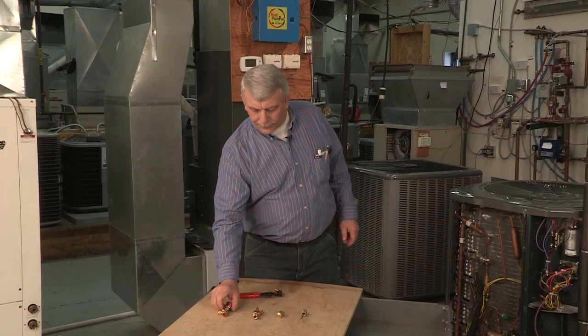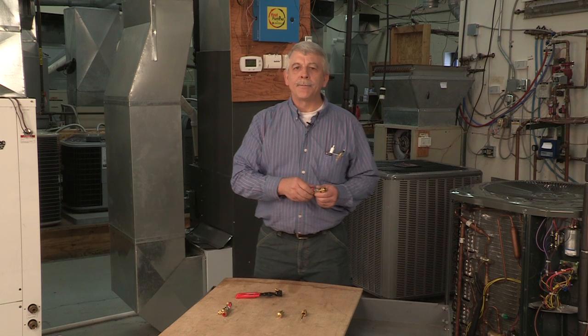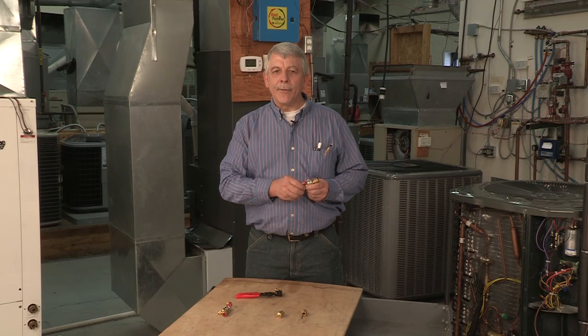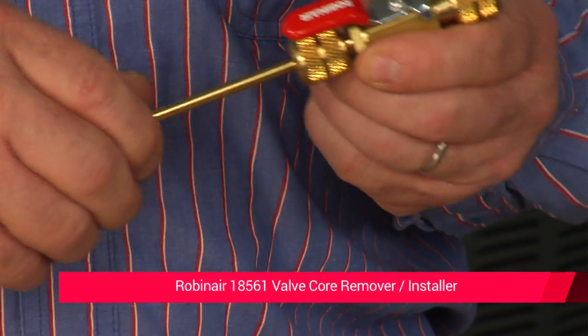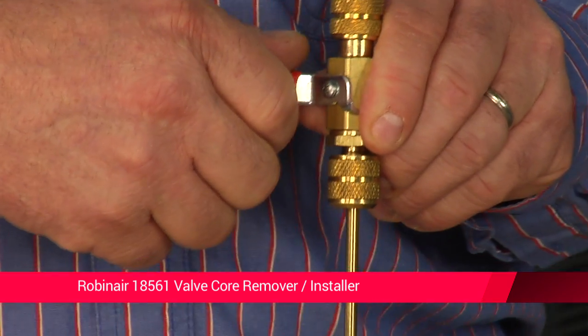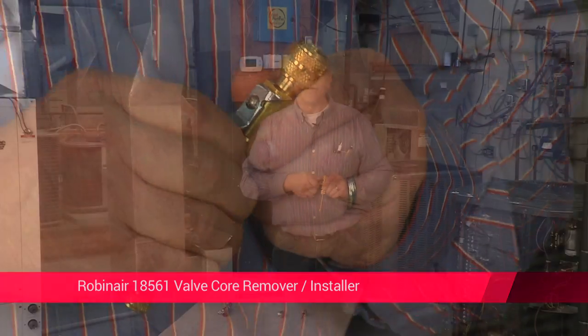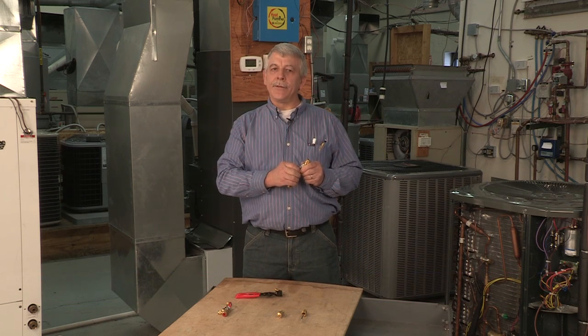The 18561 ValveCore Remover Installer helps you replace leaking valve cores quickly and easily, or remove the valve core and hold it in place for evacuation and charges. It features a solid brass body with a convenient handle that opens and closes a quarter turn to speed up service. The compact design easily fits most installations.